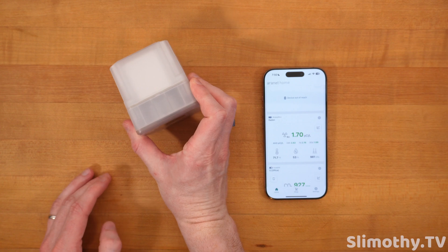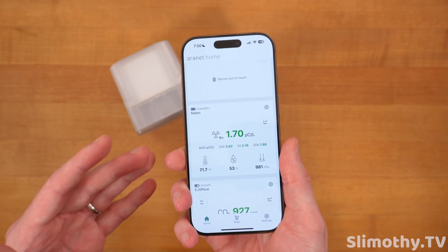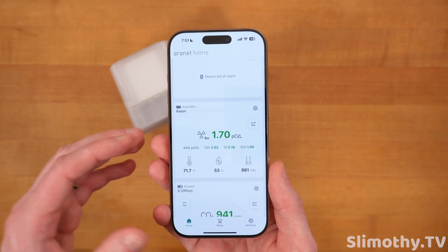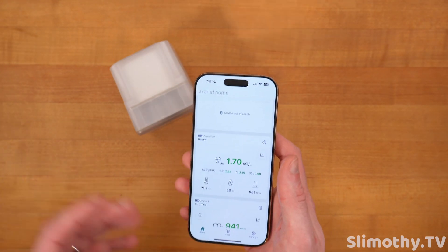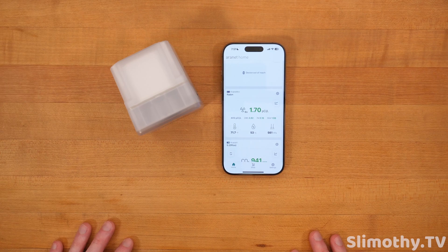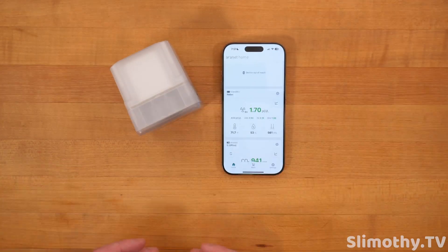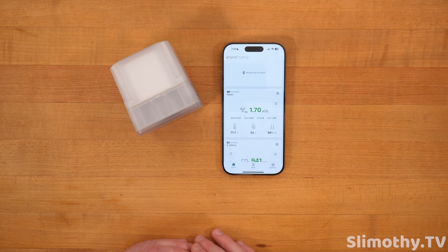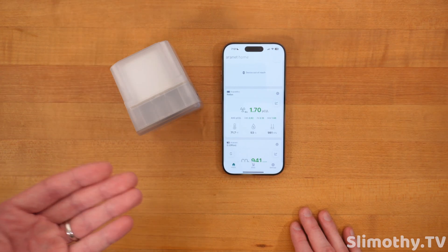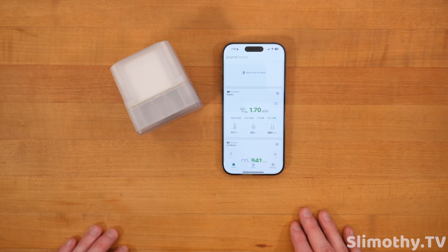Let's talk about radon. It is odorless, tasteless, you can't see it — it's in the air in almost everyone's home in the US and keeping levels as low as possible is important. According to the WHO, radon is one of the leading causes of lung cancer. Radon mitigation systems — maybe one or two thousand dollars — can regulate the radon level. It comes from the earth, seeps through cracks in your basement, accumulates there, and then goes up to your first and second floor.